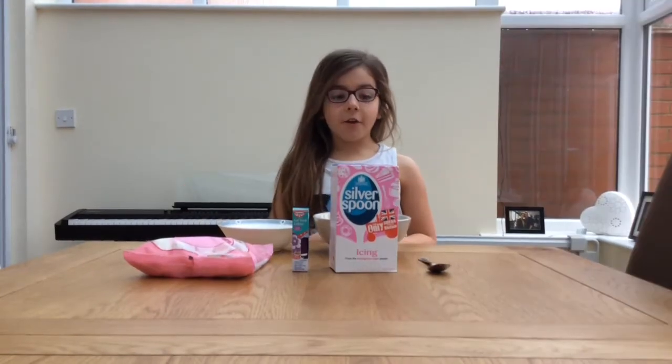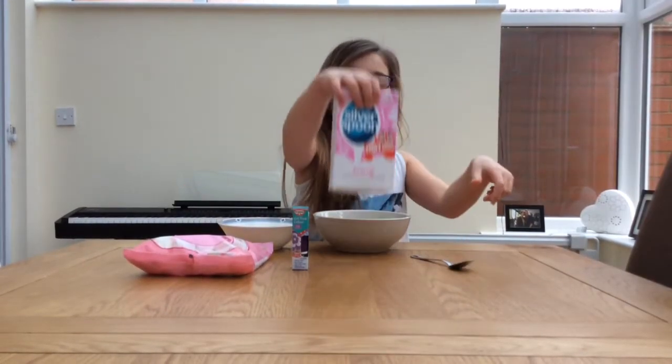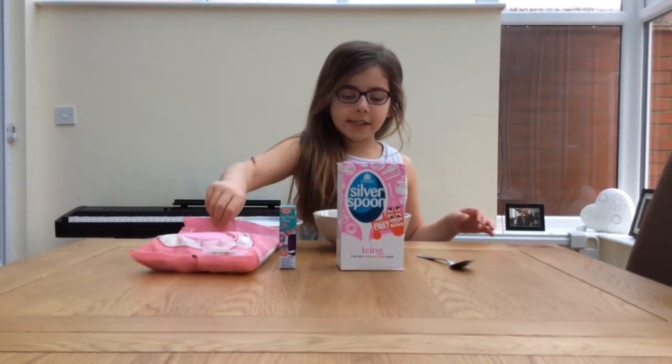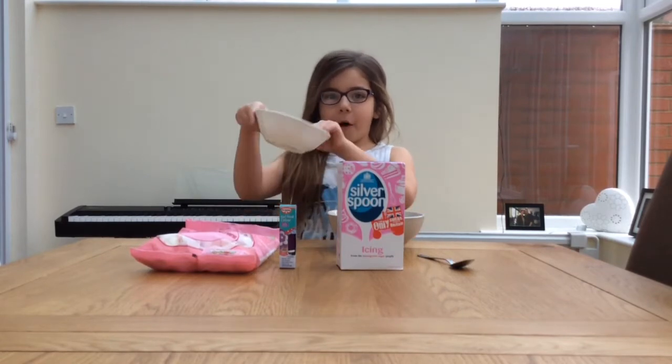All you will need for this recipe is a spoon, icing sugar, food colouring, marshmallows, a microwave bowl and a normal bowl.